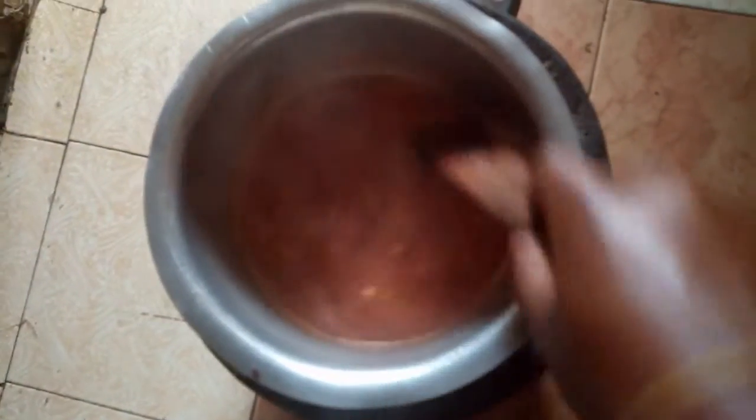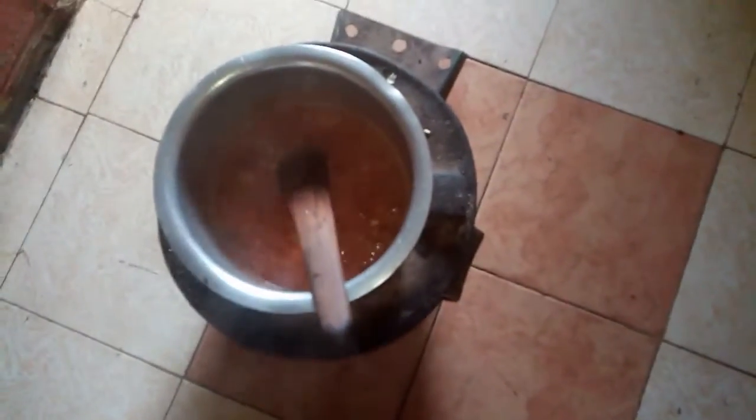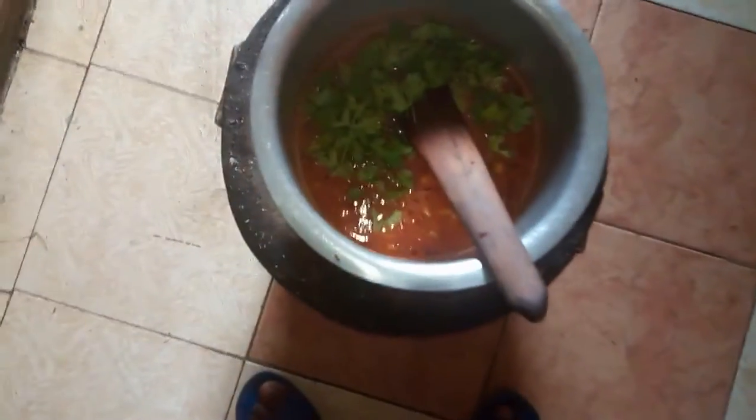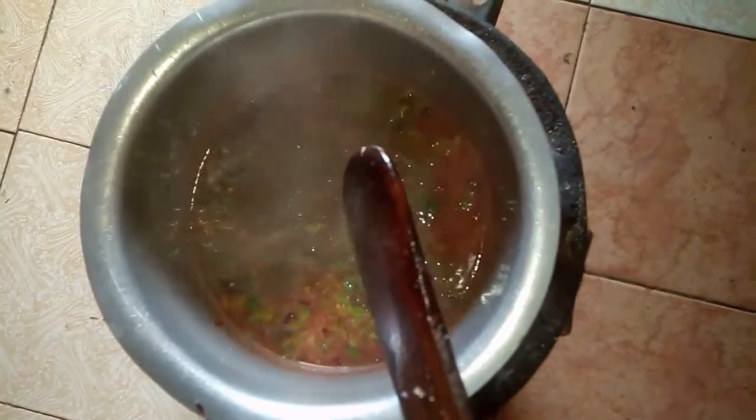Stir properly to ensure the salt is evenly distributed in the sauce. At this point I noticed my camera was not recording properly, but now it has sorted itself out. I add coriander (dania) as usual. If you have black pepper or any other spice you'd like, you can add it — personally I didn't add any; dania was enough for me.